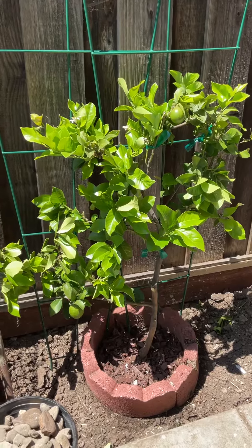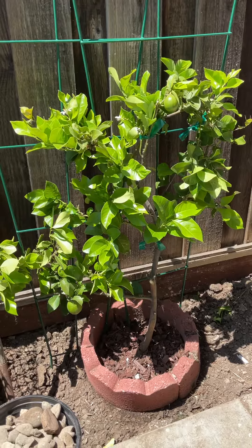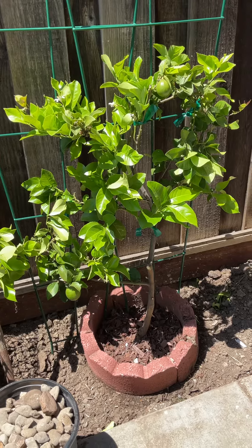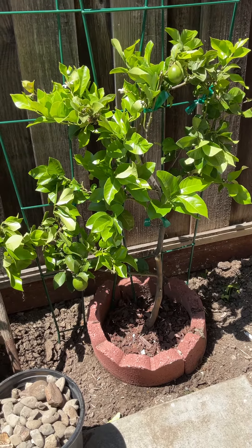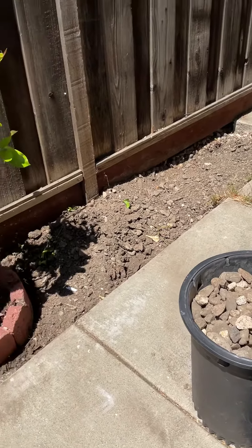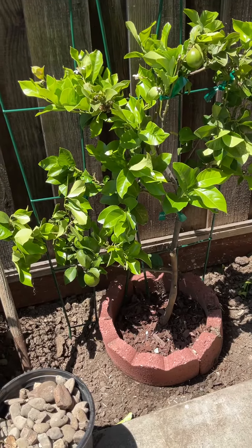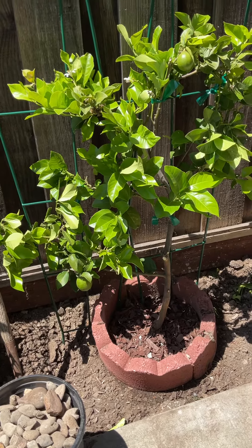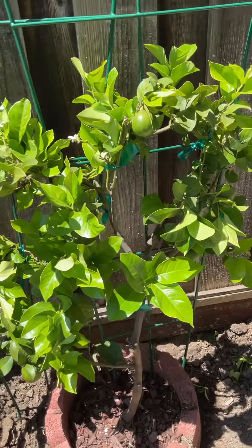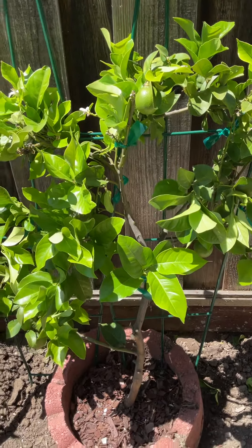This is my espalier Eureka lemon. I've owned this tree for about three years now — it's a semi-dwarf tree. It outgrew its pot; it was in a 15-gallon pot before and it got too hard to take care of because it was root bound, had too many roots, and it dried out so quickly.